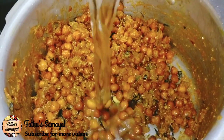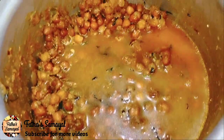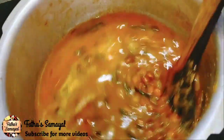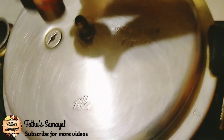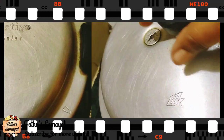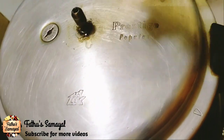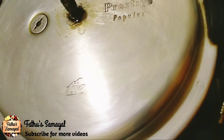Add a few tools and add water. Let's add water to this. The fuel is very reduced. Let's count and place water in the thick flame. Get 3 whistles. Now I'm going to put it in a pressure cooker.